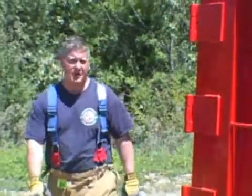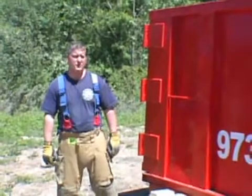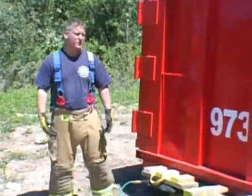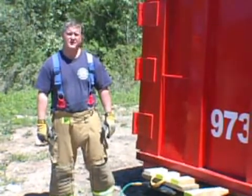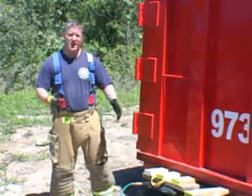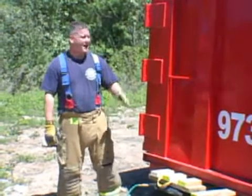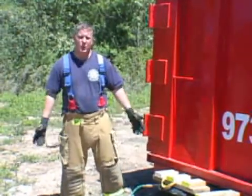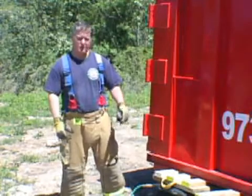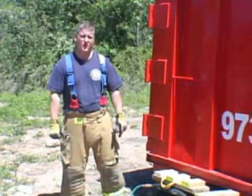Prior to performing this multi-point lift, we want to do a full 360 walk-around of the dumpster, looking for any unknown hazards. We want to look inside the dumpster to check on the load to try to determine how heavy this lift is going to be. We also want to see if there are any objects in the dumpster that might shift or roll as we perform the lift, thus causing an unbalanced lift. On the opposite side of the dumpster, we want to stabilize with step cribbing to prevent any lateral movement and also to prevent that side of the dumpster from depressing, which could potentially further injure our patient.